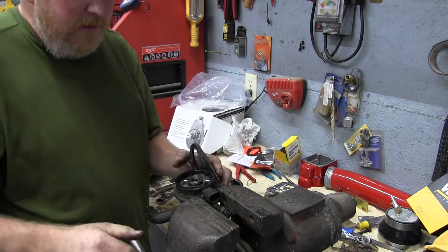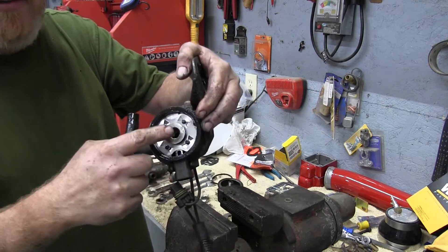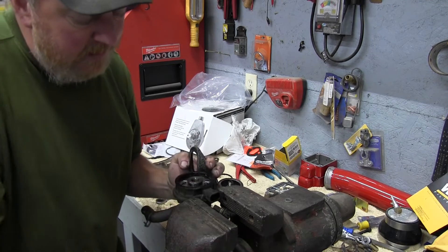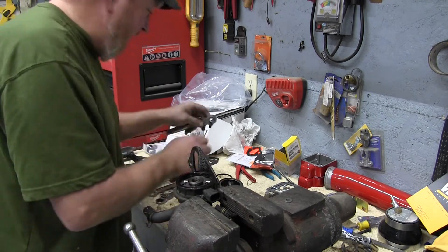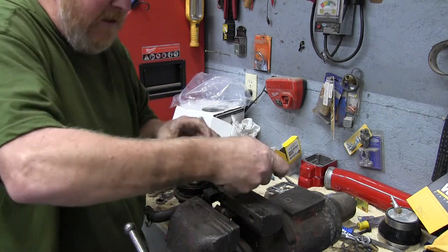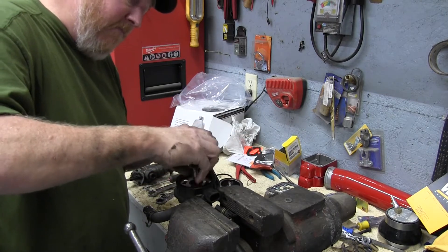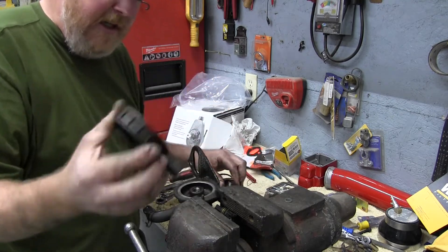On the heater, the heater element right in here is held in with this center screw. We're going to go ahead and get an Allen wrench on that — I believe it's a 5/16ths. Yes, it's a 5/16ths Allen wrench. And that just unscrews just like that, and this piece comes out and the heating element comes off.